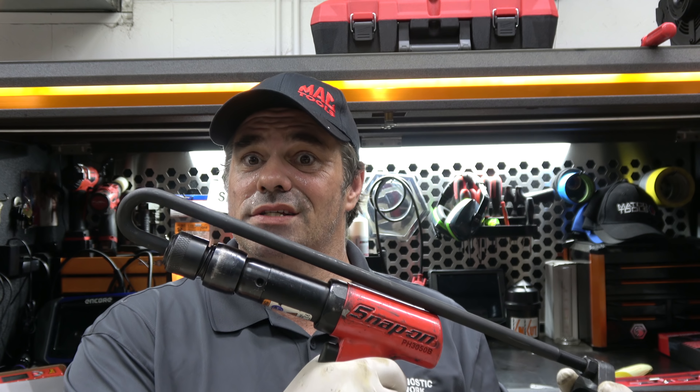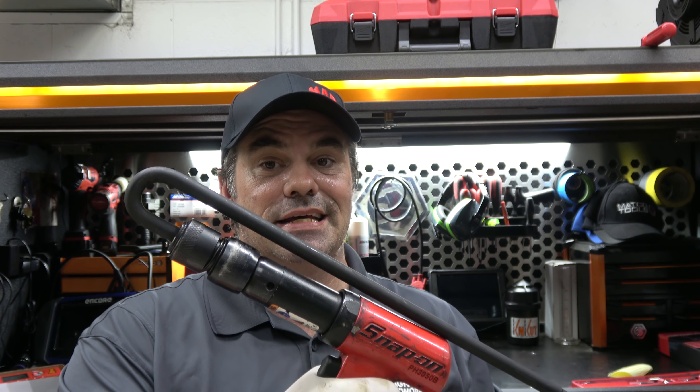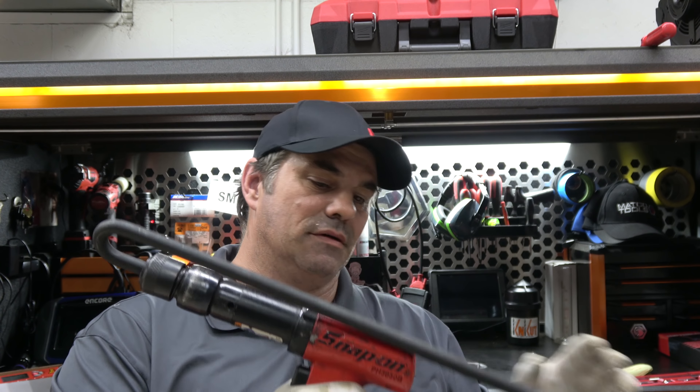Now, I know what some of you are saying: what about Big Nasty? If you put it on Big Nasty, would it work? Well, it's a 401 shank. Big Nasty is a 498 shank, so it don't fit. It does come with extension bars to go further in, so you've got more room to air hammer it out.